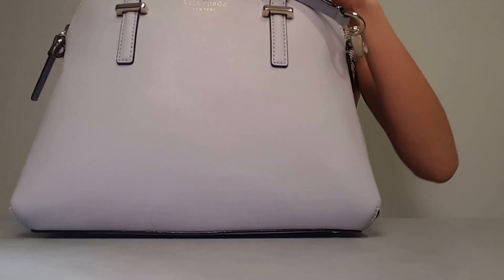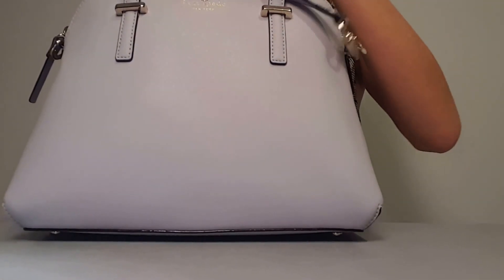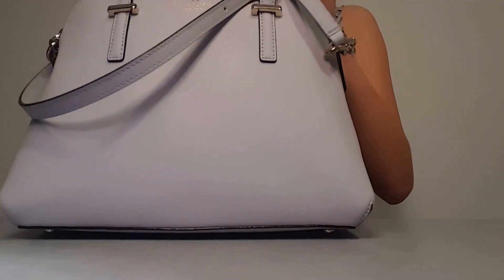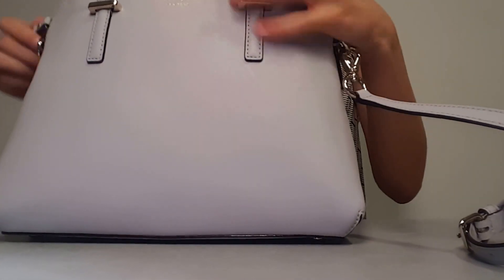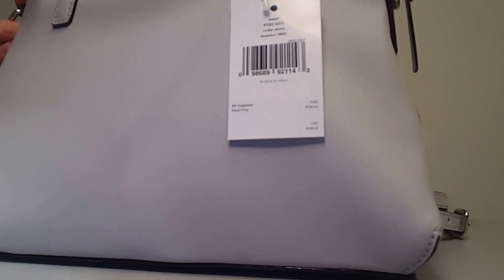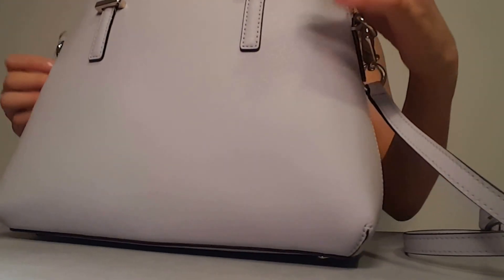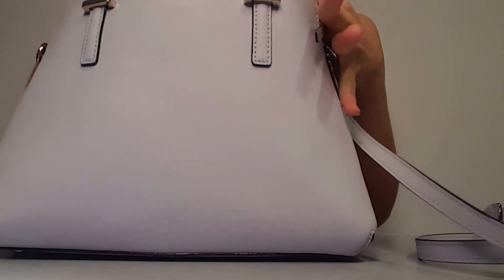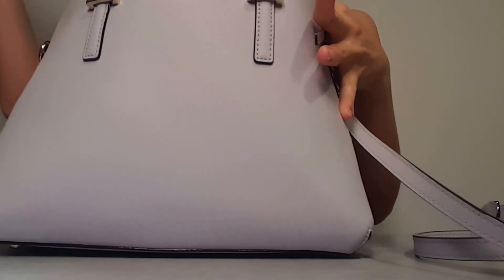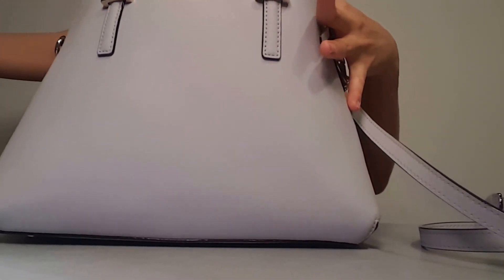And then let's take a quick look inside. I will do a separate review of this bag once I've used it for a little bit. Here's the tag, in case anyone's wondering. The name is Cedar Street Mace in the color Stone Ice. Inside the bag comes with a lot more tissue to maintain the shape of the bag during packaging and shipping — a lot of tissue.